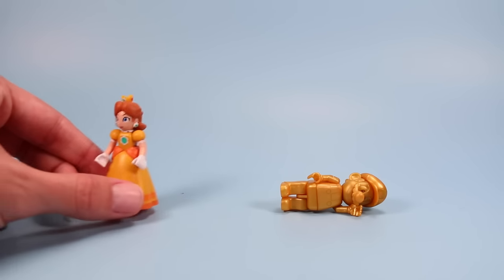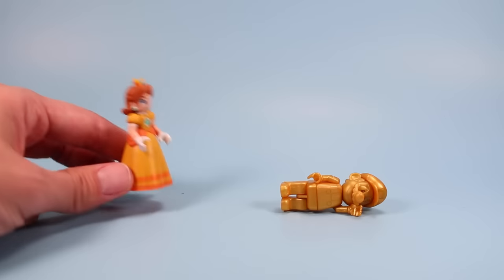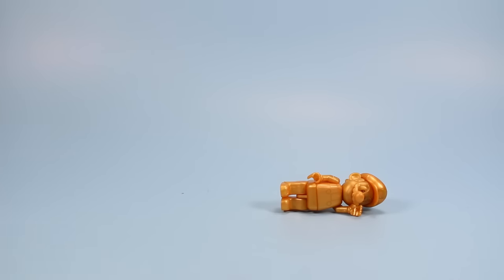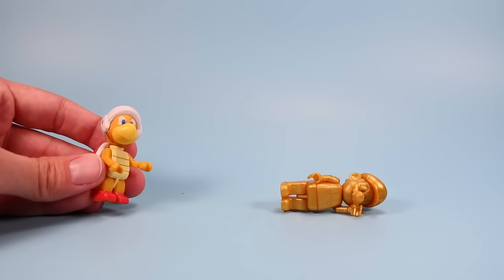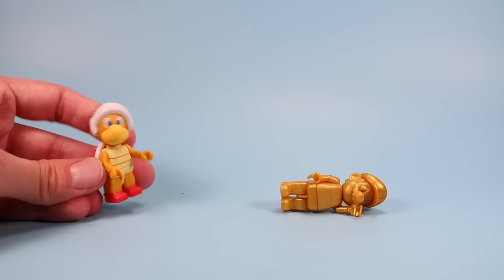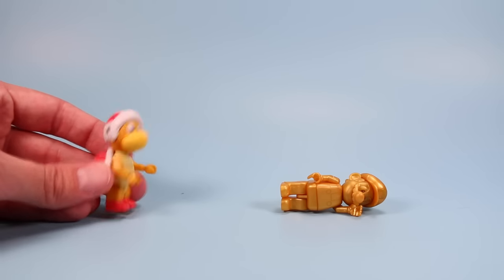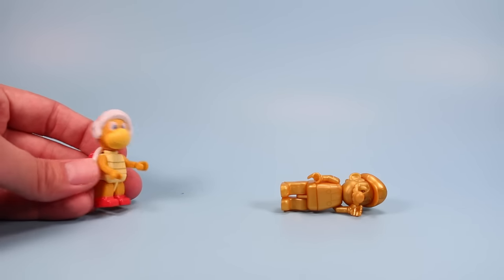Mario, Mario, I think King Koopa is... oh my God, Mario, he's turned to gold! Ahhhh! Gold Mario! He's the man, the man with the Midas Touch — the golden touch!